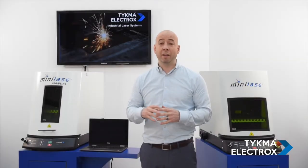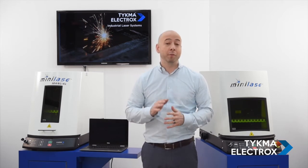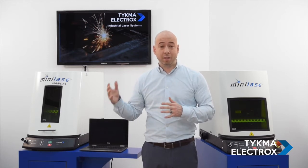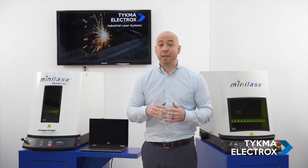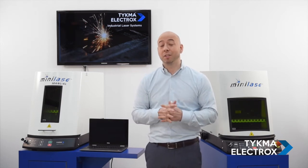Now let's take a look at our Mini Lays Manual and our Mini Lays system. There are quite a few similarities between the two systems, but there are a few key differences as well. Unlike Mini Lays E, these systems both feature a 20-watt MOPA fiber laser, so they are higher powered and have a lot more capability for a variety of applications. We do that by having additional parameters we can adjust with our MOPA laser to mark more materials than a standard laser in the industry will handle.